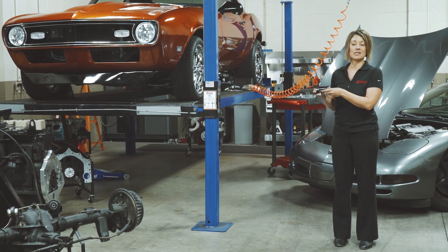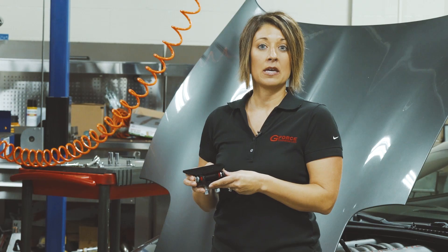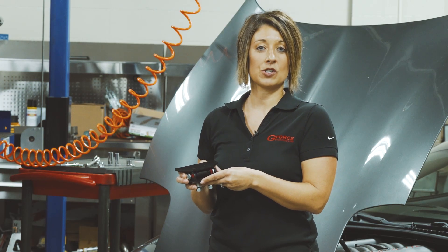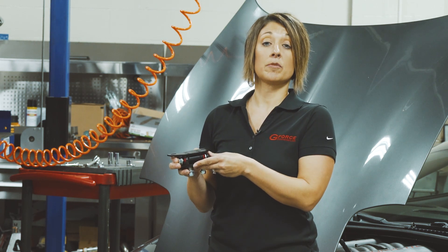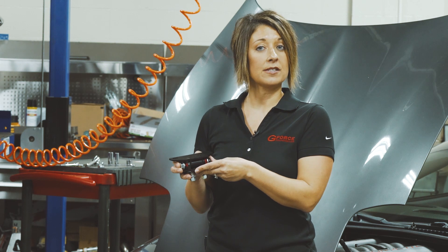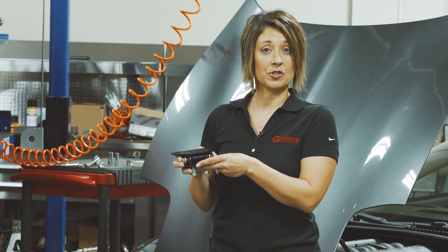Hi, I'm Stephanie with Geforce Performance. Today we're talking about our adjustable GM transmission mount. This 2-bolt style mount works great for any rear wheel drive transmission swap. It is also the perfect solution when doing an LS conversion and you find your transmission positioned in front of your transmission crossmember.